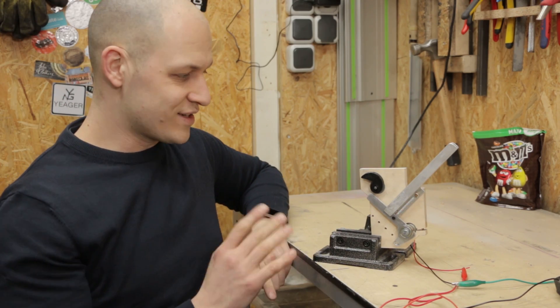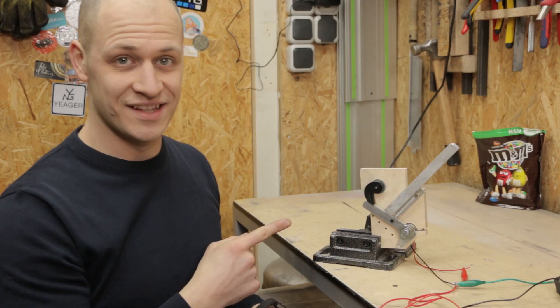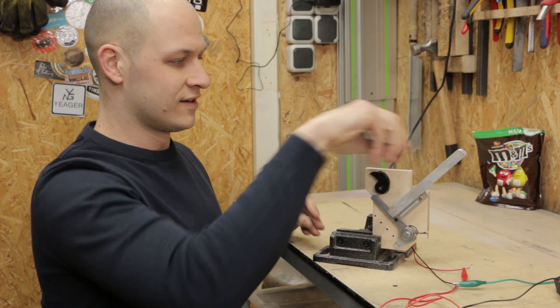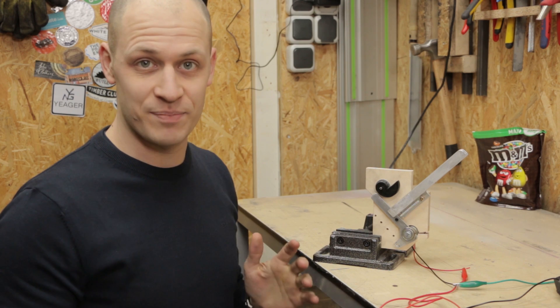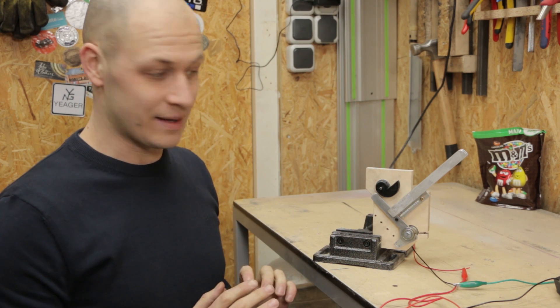I hooked it up to a power supply so let's see if it works. This works. Okay, so this seems to work. It shoots the M&Ms like it's supposed to. They seem fairly constant so I'm really happy with that.